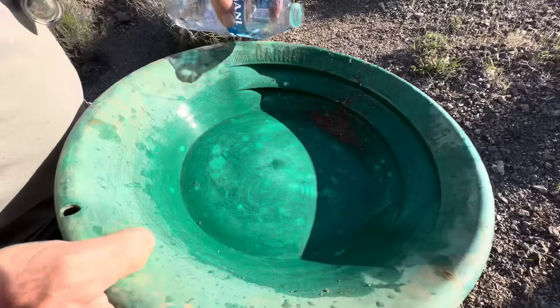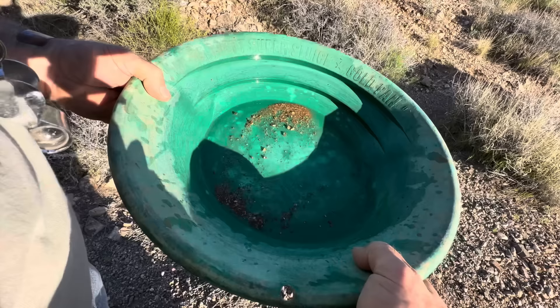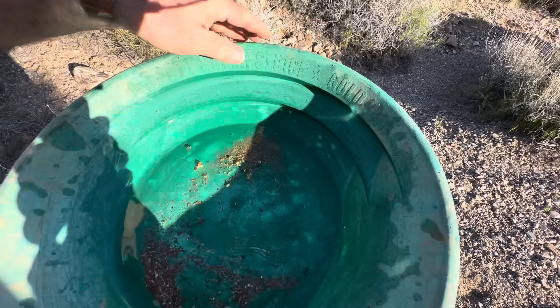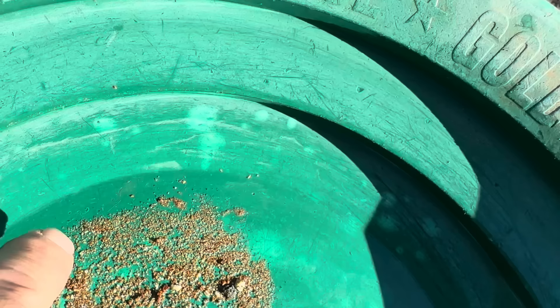Let's see what we got. Let's get over in the sunlight, because gold follows the sun. Look at that — that's wire gold! Look at that wire gold right in there. Beautiful piece there — look at those tiny, tiny pieces right there. There's another little ultra-fine piece. That is beautiful.